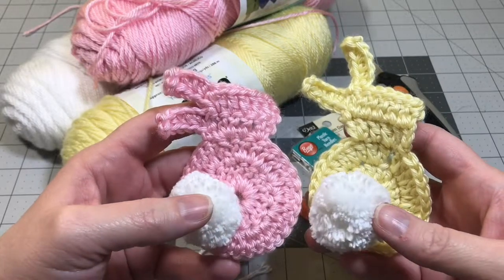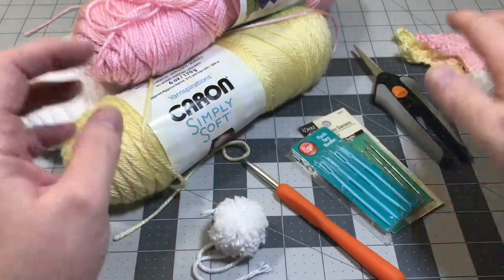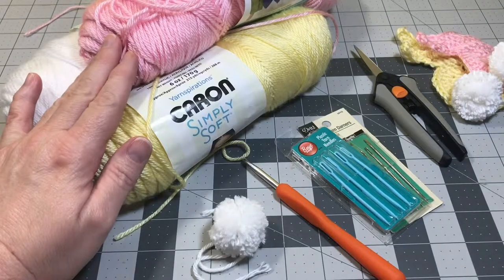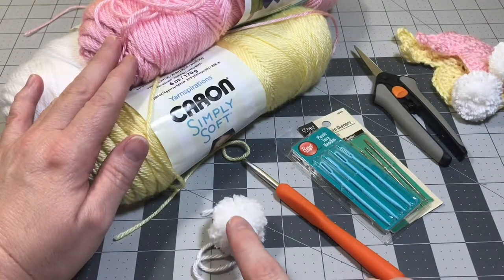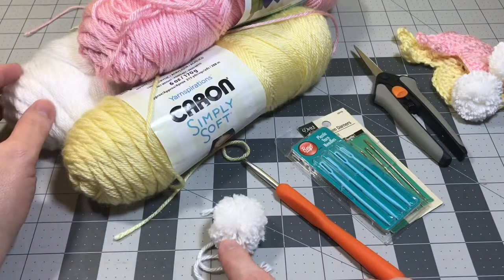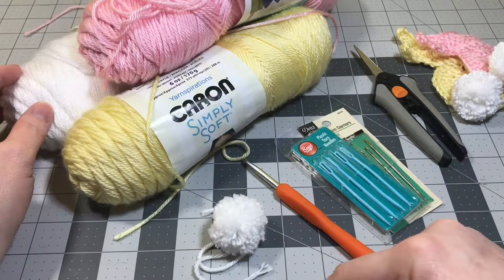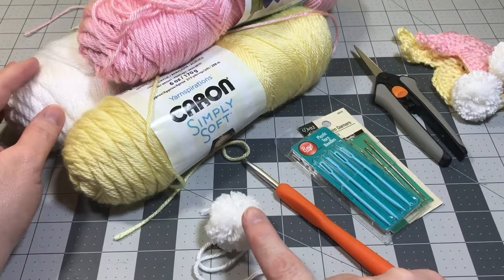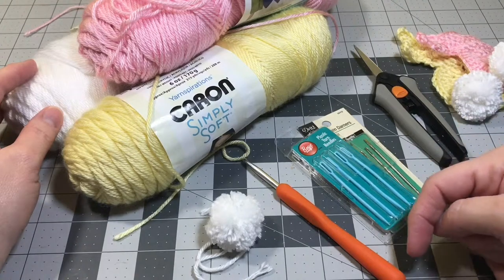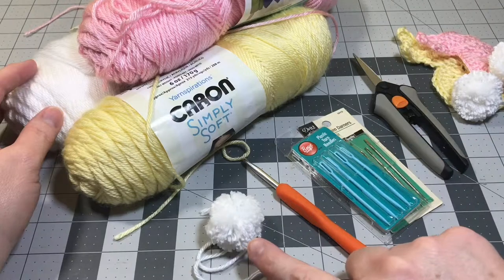So these are the items that you're going to need in order to make today's project. You'll need some yarn for the color of the body of the bunny. You'll need a pom-pom. If you don't have pom-poms, you can make your own using yarn. In the comment section down below, I have a link to show you how to make these cute little pom-poms using a fork - all you need is a fork, some yarn, and some scissors. Check that link out in the comment section down below and I'll give you a full tutorial on how to make your own pom-poms.